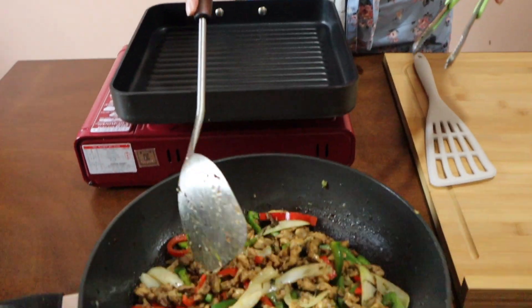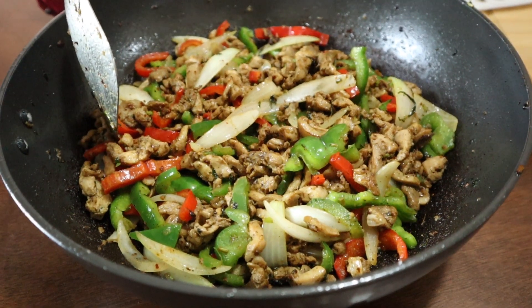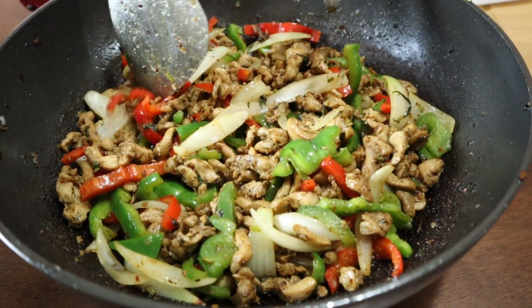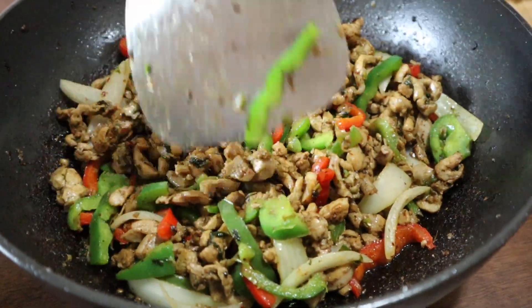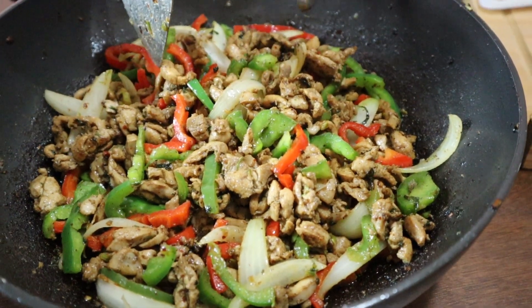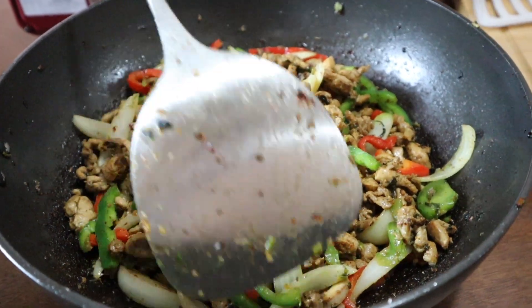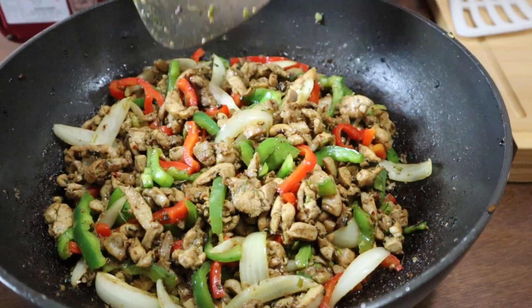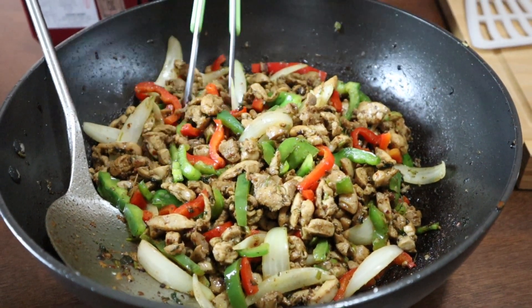After cooking everything, this is how the filling will look — this is actually chicken fajita. You can eat this with Mexican rice, with salsa and flour tortilla on the side, or use it as a topping for soft or crunchy tacos. Now let's start the assembly for the quesadilla.